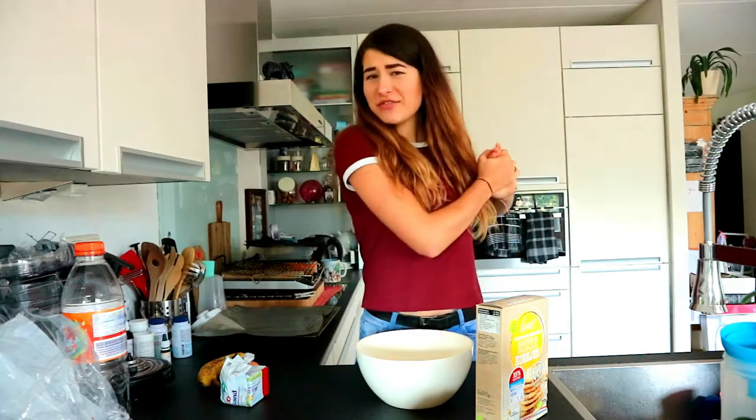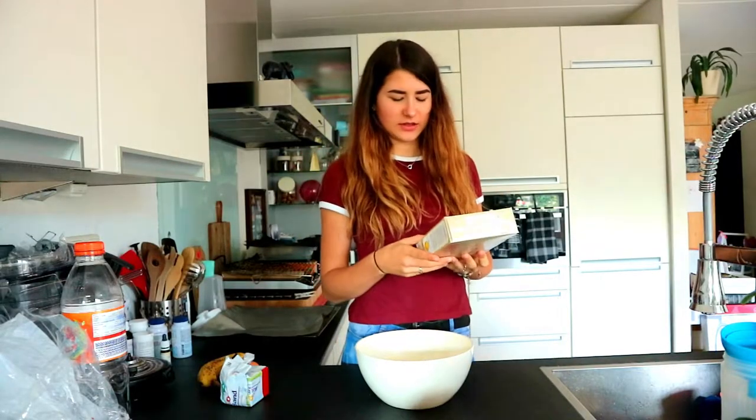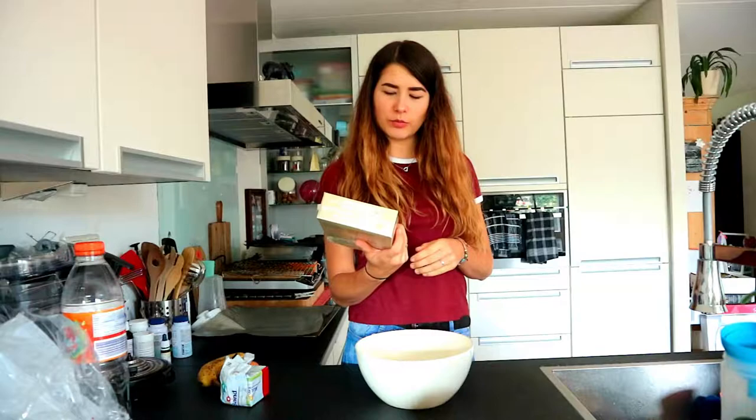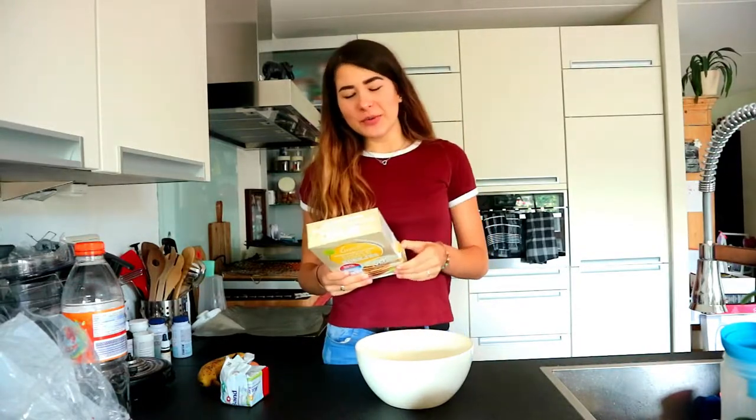Hey my little fishies, today I have a new video for you guys and today again I am going to try to bake. I'm going to make these oatmeal banana cookies.